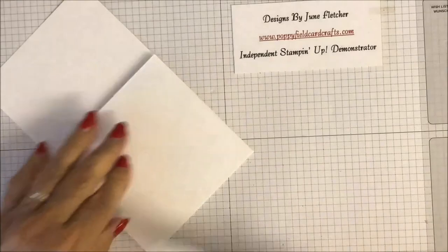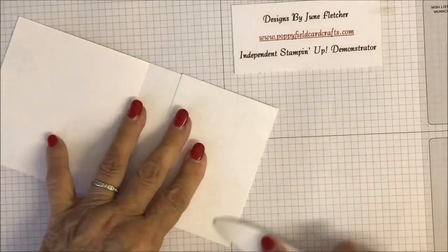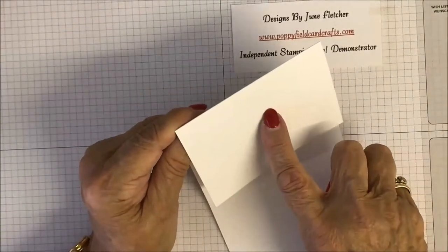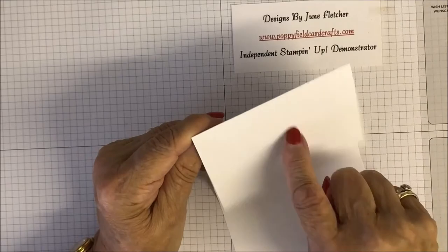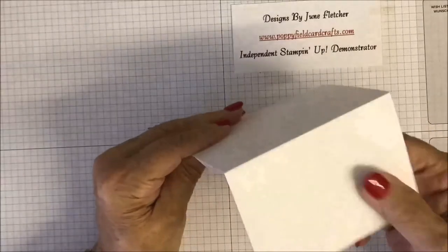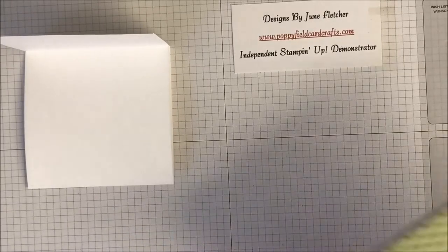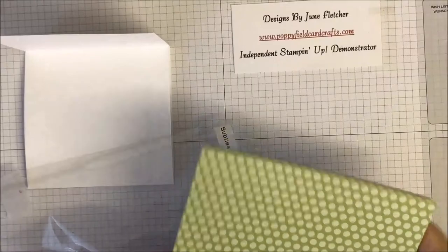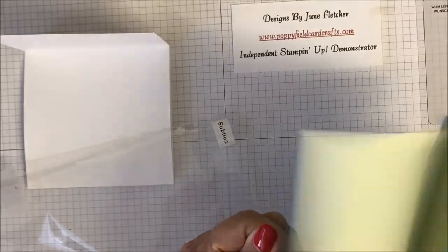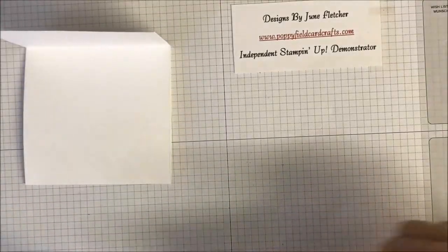Burnish your score lines — I want a crisp, nice fold. On the three-inch part of the card, this is where we're going to put our paper. I'm using papers from the Subtle range from Stampin' Up — all my little bits and pieces. These are double-sided six by six inch squares.